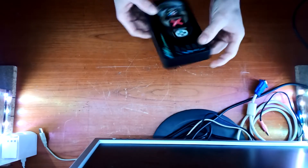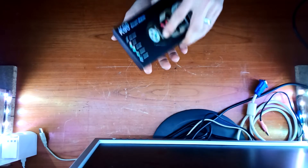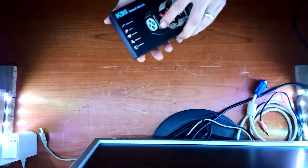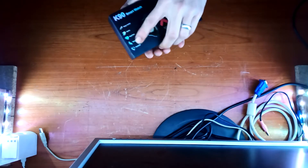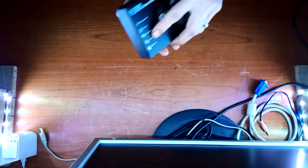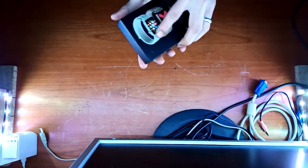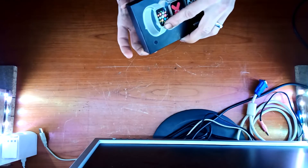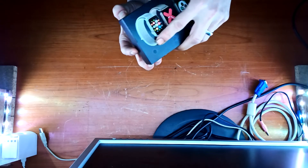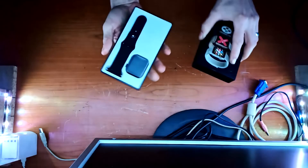Na gut, dann fangen wir mal an, machen wir mal den guten Auftrag, den K90 Smartwatch. Wenn es jetzt aufgehen würde, wäre das natürlich ideal. Kommt nicht einmal raus – schaut euch das an, ich muss ein bisschen nachhelfen. Na schauen wir einmal das Teil rum – so eine Seite habe ich schon mal. Da ist das gute Stück.